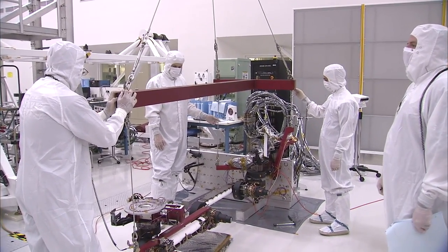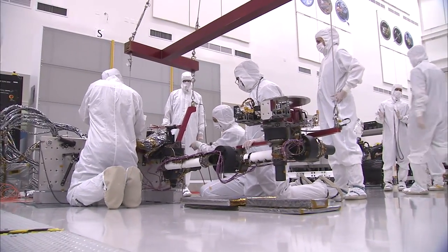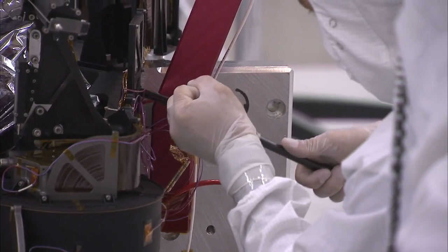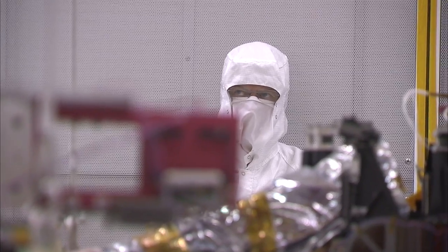So just recently we installed the robotic arm. It was a major milestone for the project, not only for the engineers that worked on this arm for years, designing, assembling it, and finally delivering it, but for the project as a whole.